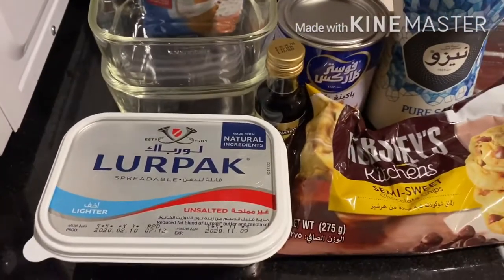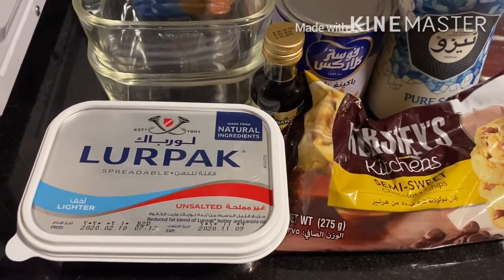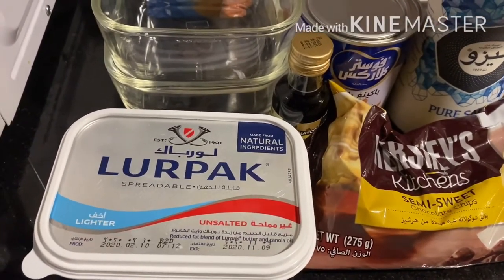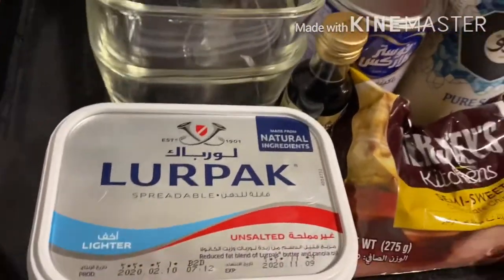Hi everyone! Welcome back to my channel once again. Today I'll be making a cookie in the mug using the microwave. So here are the stuff you need.